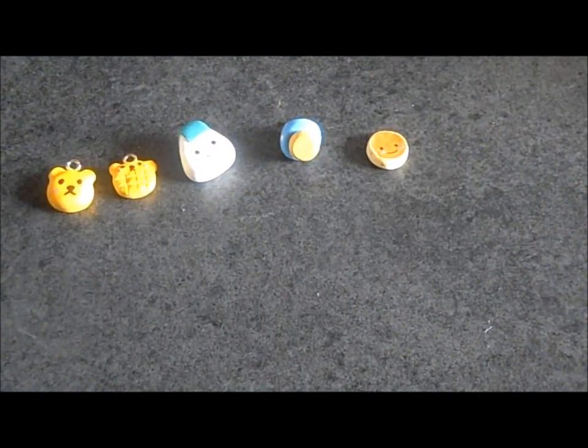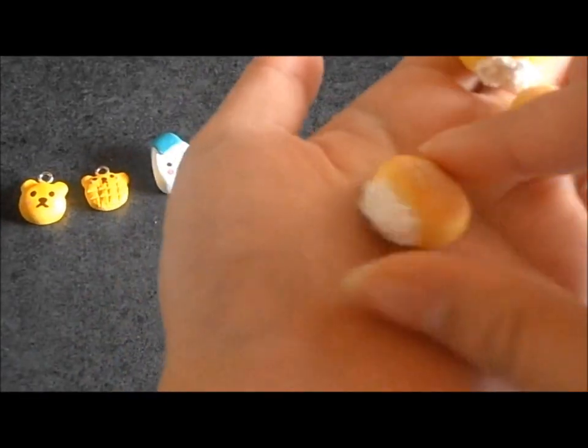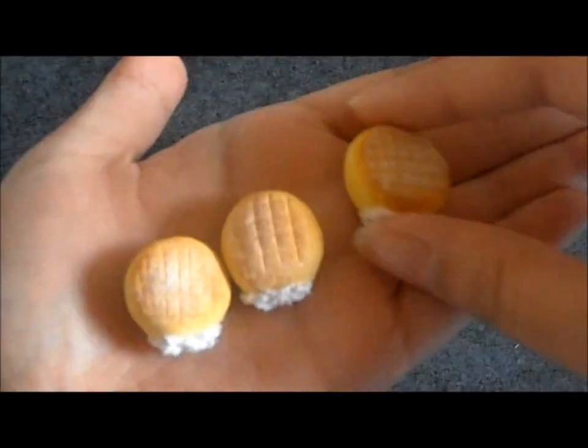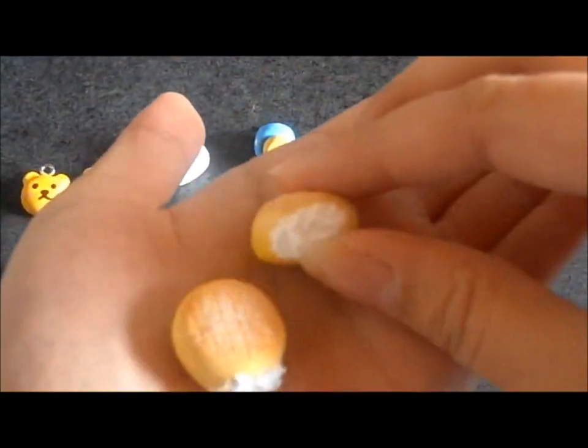And I finally got them finished — my cream-filled breads. I'm actually pretty proud of these. I like making them; they were a lot of fun to make. The powdered sugar and the cream filling turned out really well.